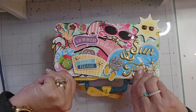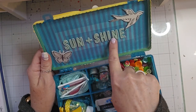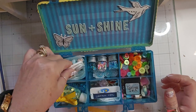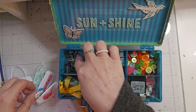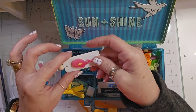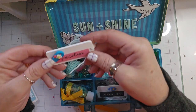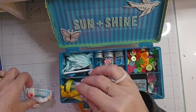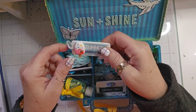Inside the embellishment box, I put 'sun plus shine,' a bird and a butterfly. This one has all kinds of brads in it. And then I put in these little wooden tags that I embellished — this one has a whale on it, this one says 'vacation' and has a flip flop, and this one says 'summer memories' and has an ice cream. She could just add these to some projects.